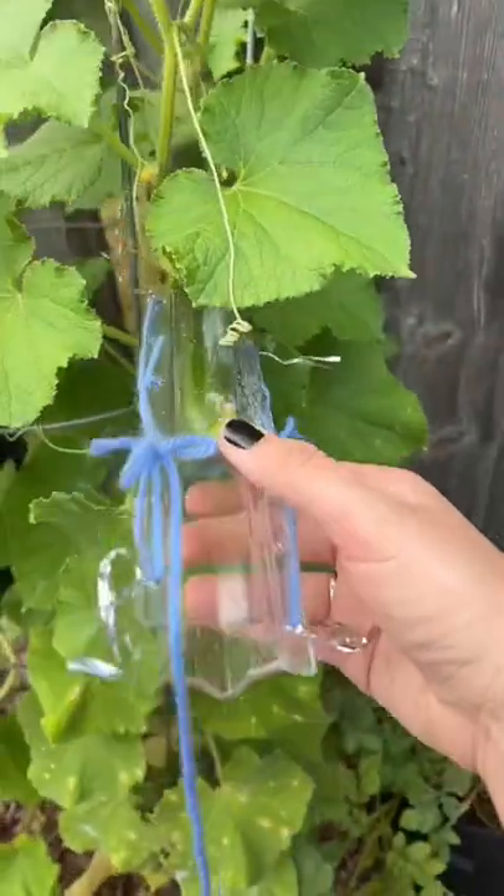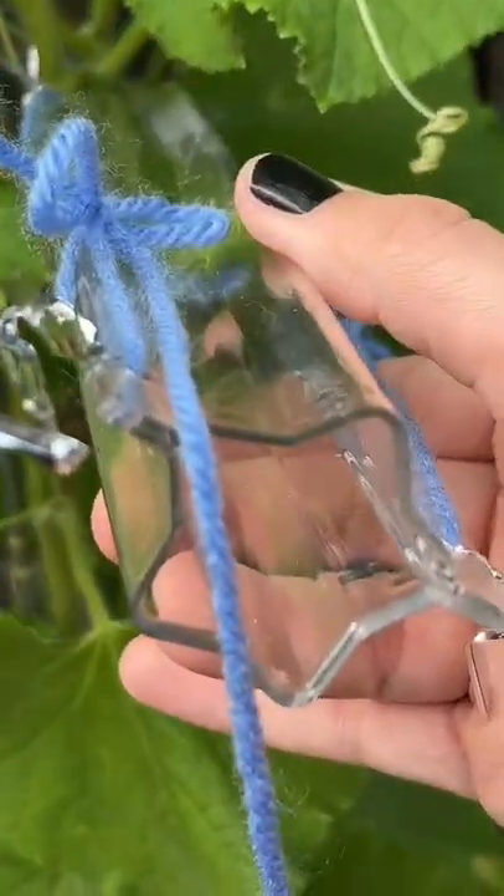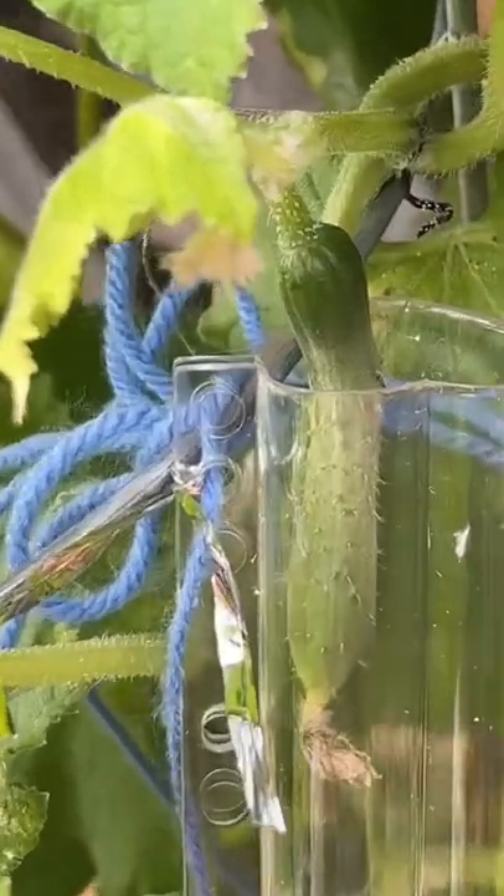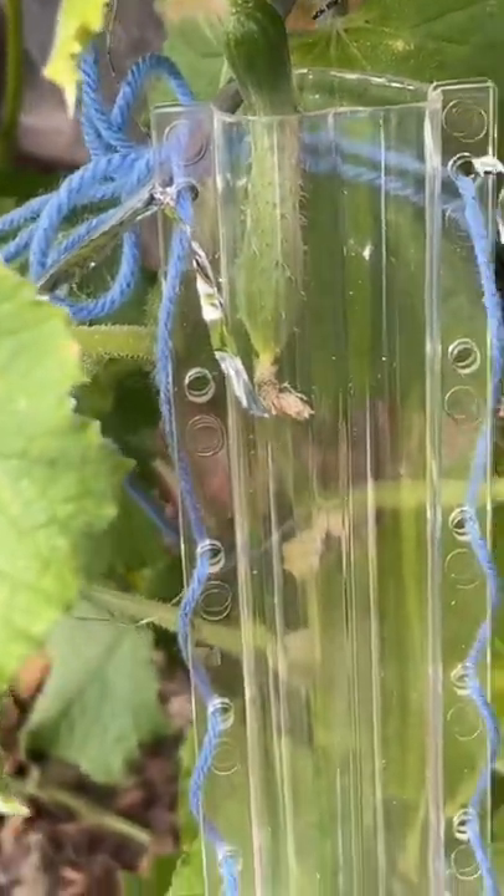I finally found zip ties, so let's add these to our cucumbers and see if this helps. If you have no idea what I'm talking about, I bought these molds that make cucumbers grow in the shape of a star and a heart. So in theory, as the cucumber grows, it will literally just fill this mold and it'll be the shape of a heart.